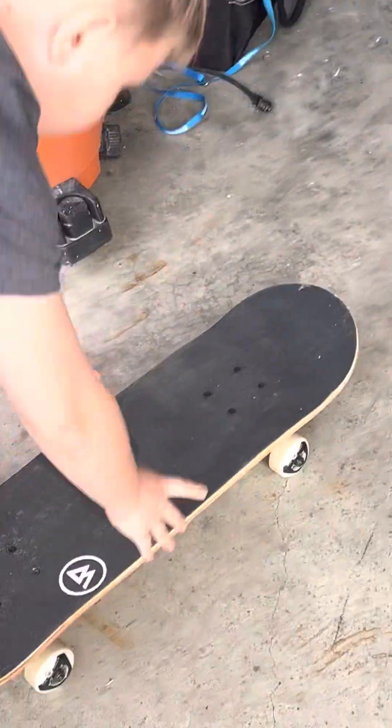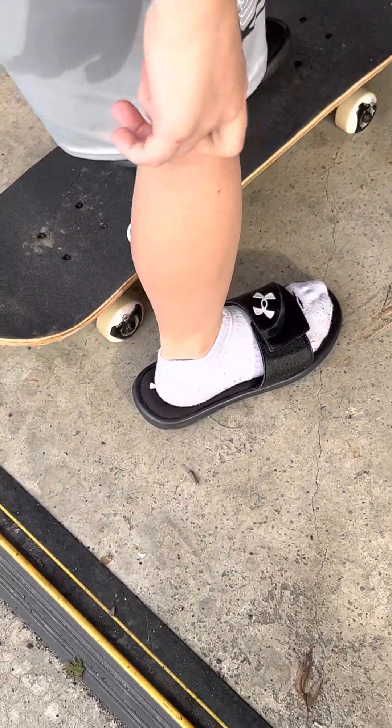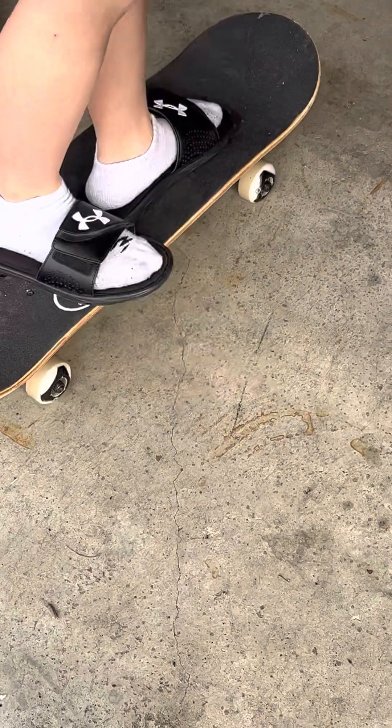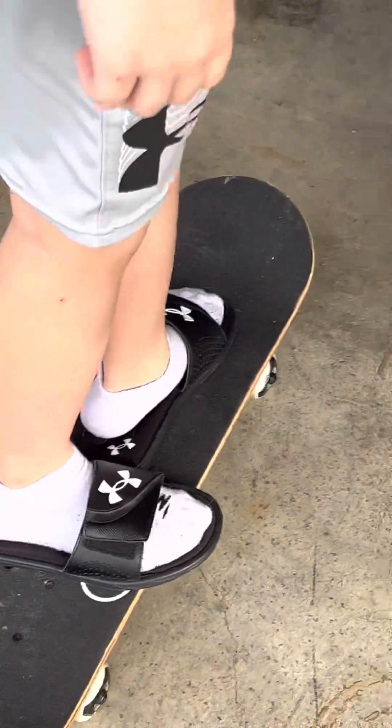Hey Bradley, come here. Come here. Set it down and get in that one stance. Don't move it. Alright, that's going to be hard. And then I'm going to push you.